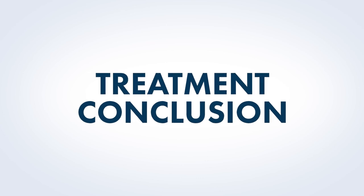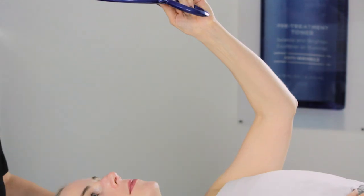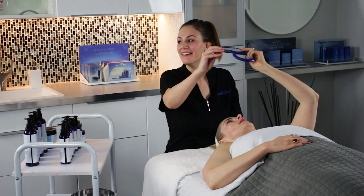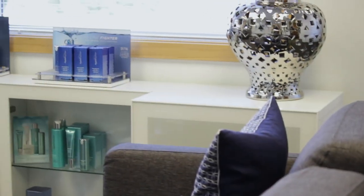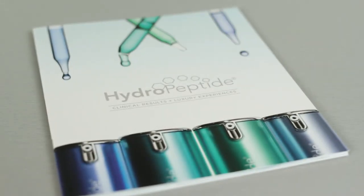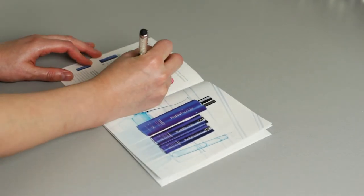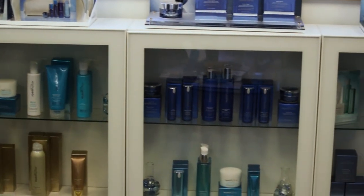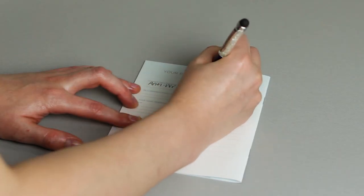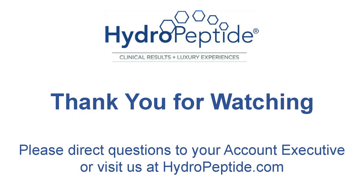At the conclusion of the treatment, tell your client that their treatment is finished and offer them a mirror. Ask them how their skin feels and comment on the differences you see. Step out to allow your guest to change and let them know you will be setting aside a few products you recommend. Once your client is finished dressing, guide them to the retail area and show them the products. Record your recommendations in the Hydropeptide brochure prescription pad, tying your recommendations to the concerns they mentioned and what you observed. Ask which products they would like to take home and offer to book their next appointment. Once finished, say goodbye and ensure that you have recorded detailed notes about their time with you. For any questions, please contact your account executive or visit us at hydropeptide.com.